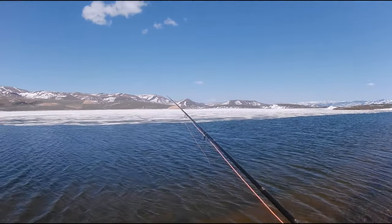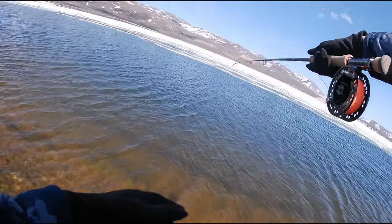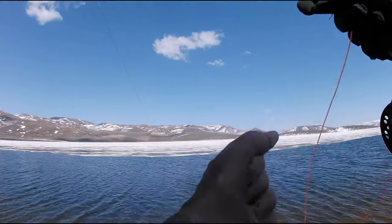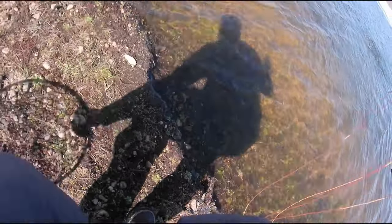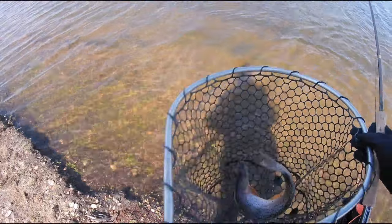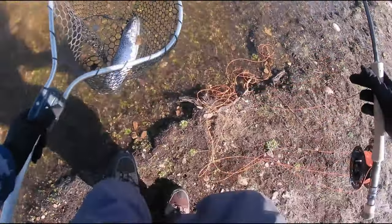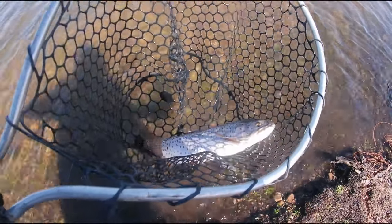First cast, second strip — fish on! Got off when I turned on my camera. But yeah, I think they're in the mood. Oh yeah, this is what you love about ice-off when they are in the mood to eat! That's a decent cutthroat — 19, maybe 20 inches. Very nice. Two out of my first three casts had fish on, black and red leech.